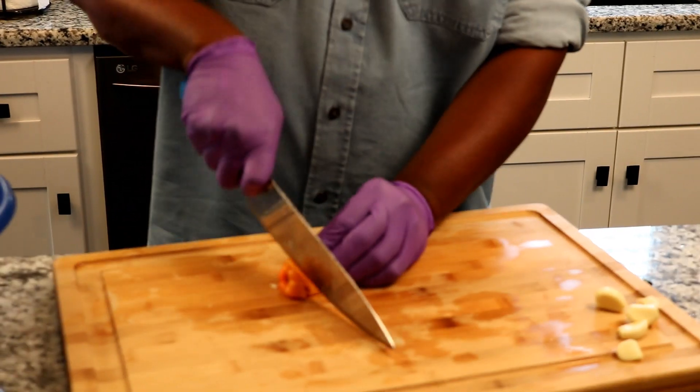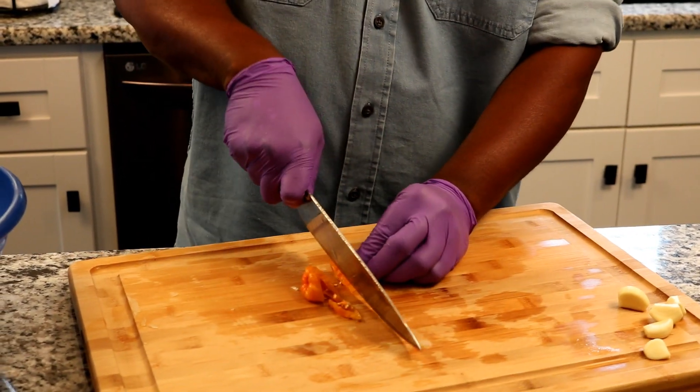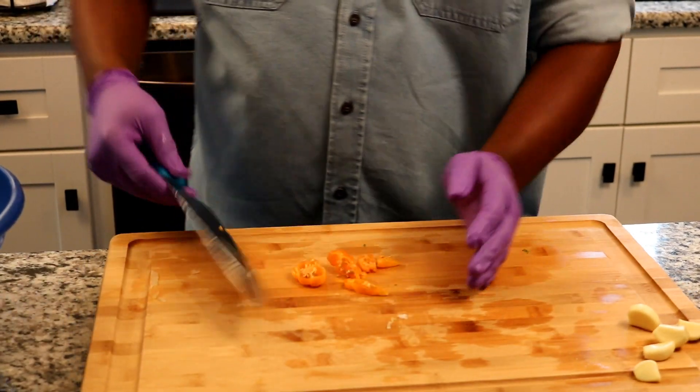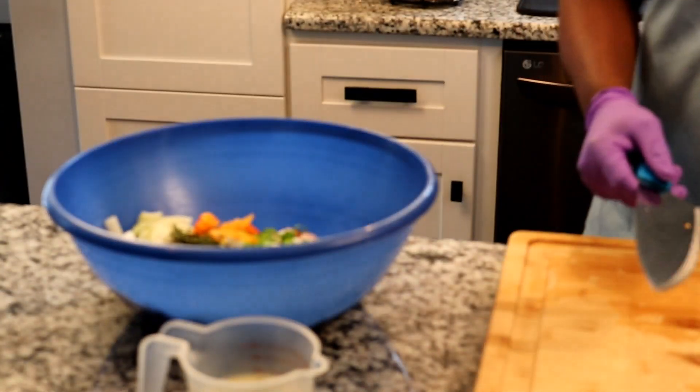If you like pepper, you use this. If you don't, don't do it — this is really hot. What kind of pepper is that? This is scotch bonnet. Or you can use habanero. They're from the same family.